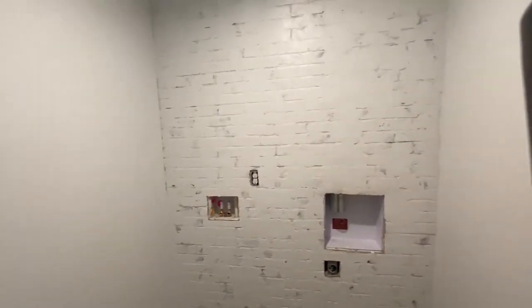Quick update before we keep going in this laundry room makeover process. I wanted to show you guys what the wall looked like before we started adding shelves and all that. Basically, it looks bomb — it looks so good. I'm so happy with the way it came out. Some of this was an accident, a lot of this was an accident, but I'm really glad it came out the way it did.